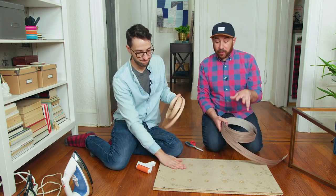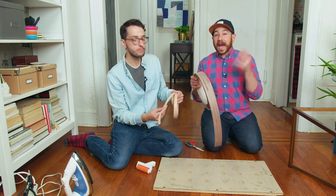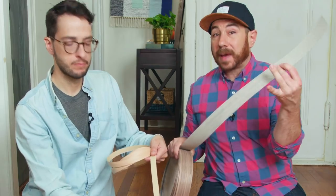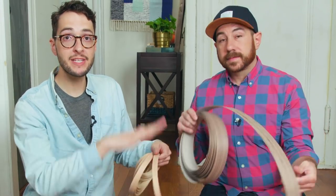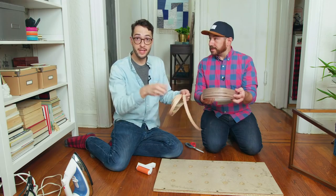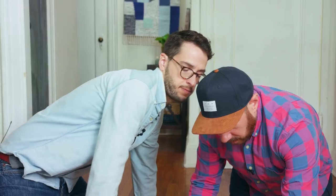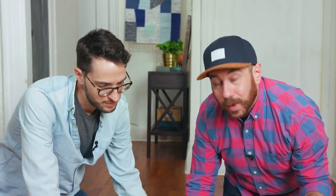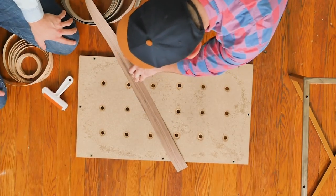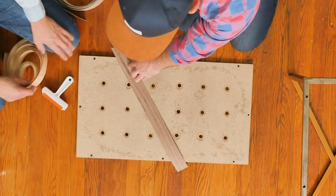Now that we have our table top ready, we are going to cover it with wood veneer strips. Wood veneer is actual real wood — it's a thin piece of wood, and they come with an iron-on adhesive on the back. All you have to do is lay it on top. We're going to cut it, lay it on top, and then iron it with a really hot iron, and it should stick. We're going to start from the center and work our way out. We decided we wanted to do kind of a crisscross applesauce pattern on our table, so we're going to start with a big piece.